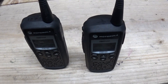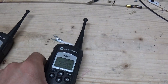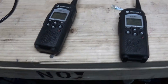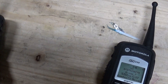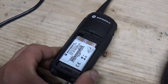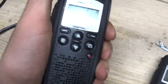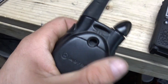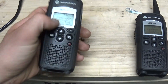Motorola has discontinued these models, but they do have a DTR700 and a DTR600 that are a little more newer — they have color screens and whatnot. So you're still able to buy the same technology and they are compatible with these. These ones use the exact same batteries as the old Nextel phones, which is kind of cool. And for their size, they're very solid — a lot more solid than say a radio that's just plastic. These have rubberized edges and they're pretty tough.